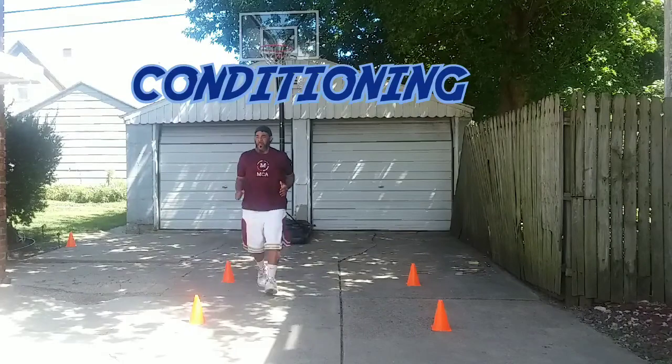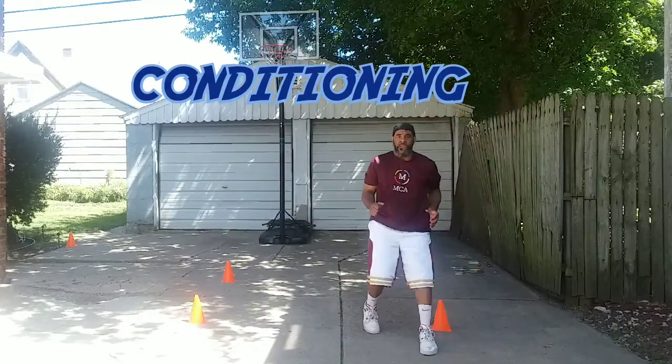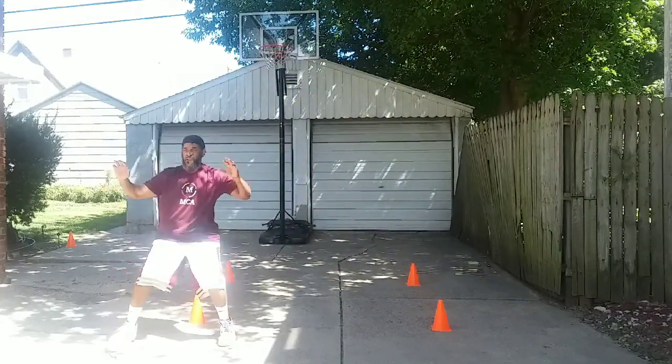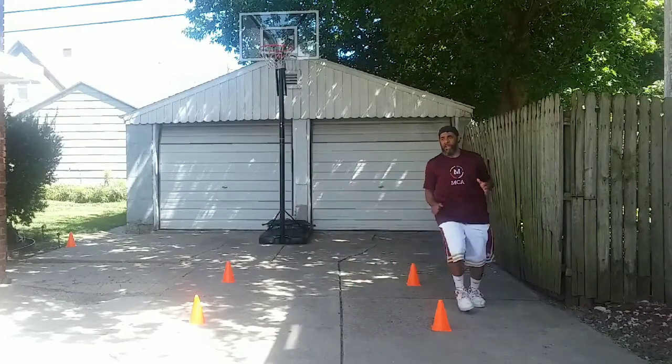Conditioning will always be a factor when playing any kind of athletics, especially basketball. Maintain an elite level of performance. Make sure that you're doing all that you can to stay in shape.